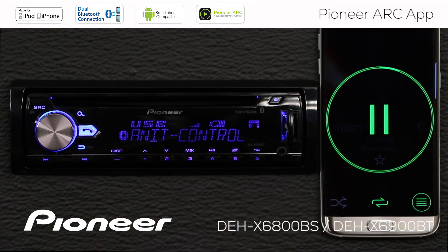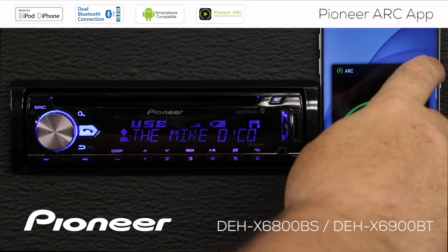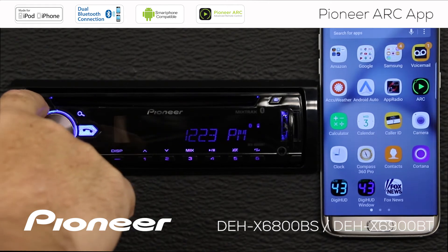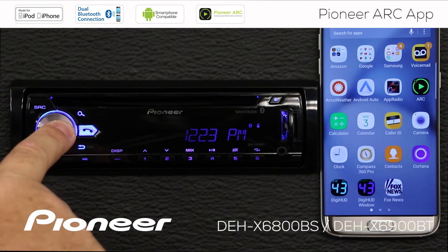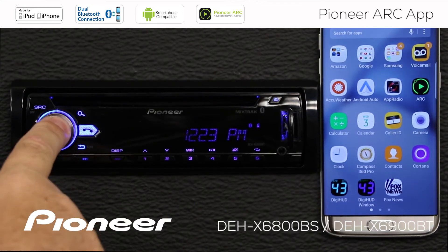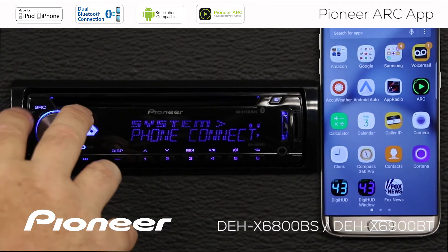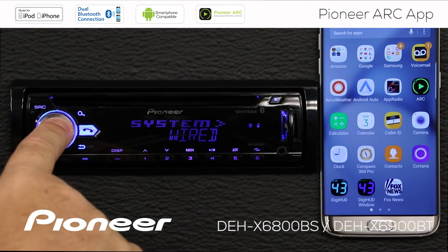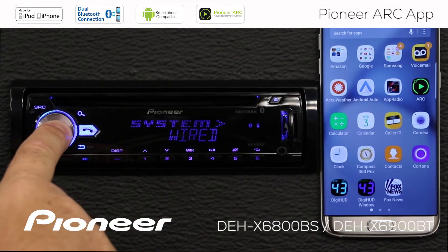Now let's set up the Android phone so it will work with a wired connection on the ARC app. I'm going to switch the ARC app off and shut the receiver down — press and hold the source button for a couple of seconds. That will shut the receiver off. Now let's go into our controls. I'll press in on the volume control and go to the system menu. We'll press enter. My phone connection type is Android — that's right. We'll press enter there, and this time, instead of Bluetooth, I want to choose a wired connection. So we'll choose a wired connection.